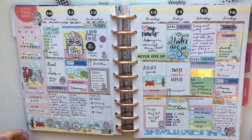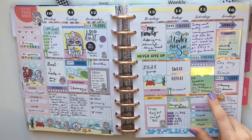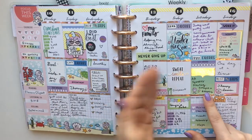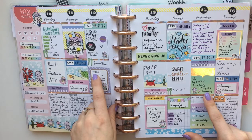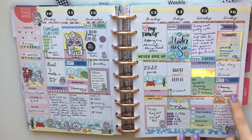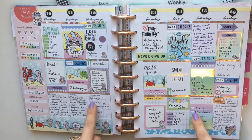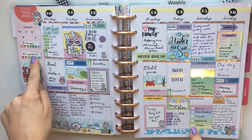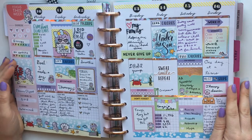If I went to an AA meeting I would write in the topic — a speaker meeting, a little about what the speaker talked about, like relapse and recovery. I also wrote about a DBSA meeting I attended and my workouts. If I have blank space I do some journaling, daily gratitude as bullet points, habits on the side, and a goal. I have a plan-with-me video for this spread if you're interested.